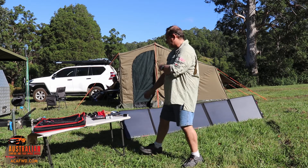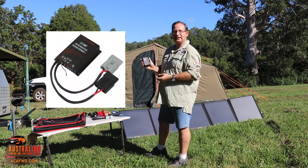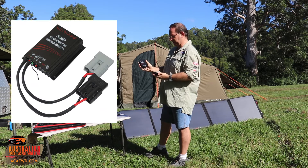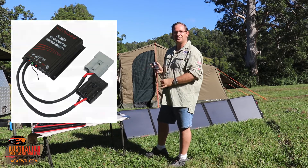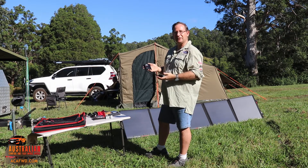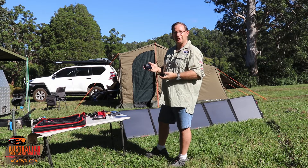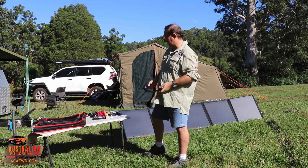Some things I should point out — some things that come with it. So we've got here a 20 amp solar regulator that you can use with it. In our situation, we actually have a charge controller in our trailer, so we don't actually utilise that. But you can use it if you need to — if you don't have a charge controller and you want to charge your batteries up, they come with that, so it's ready to go straight onto your batteries.